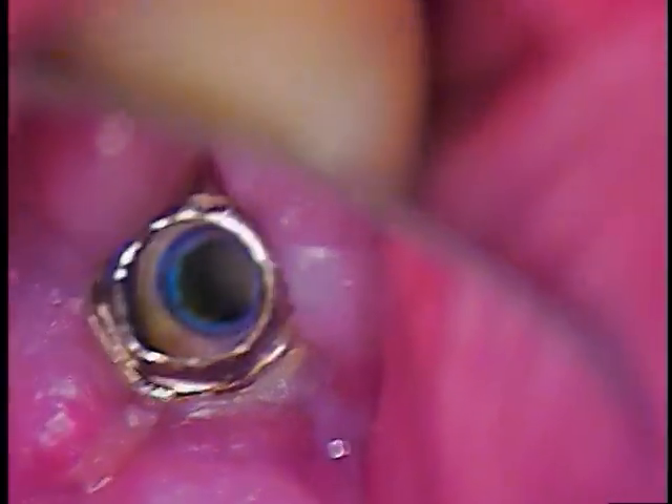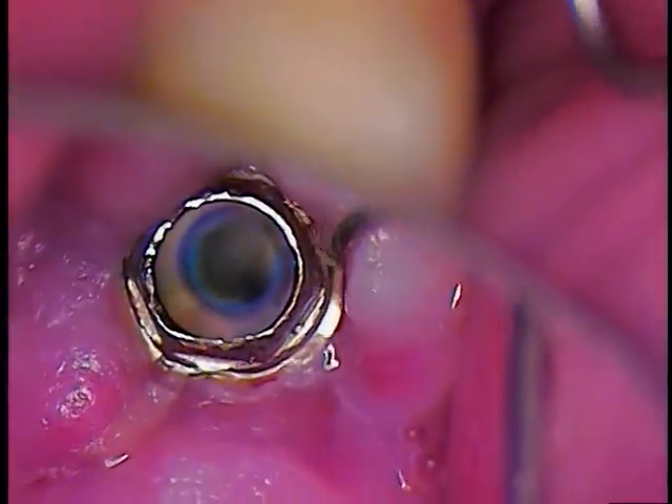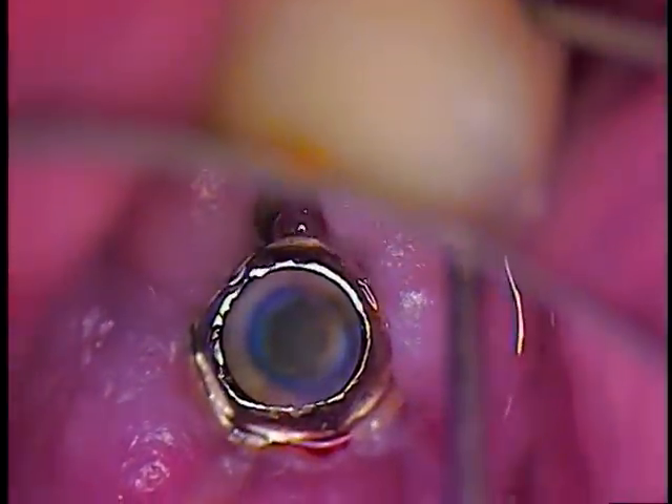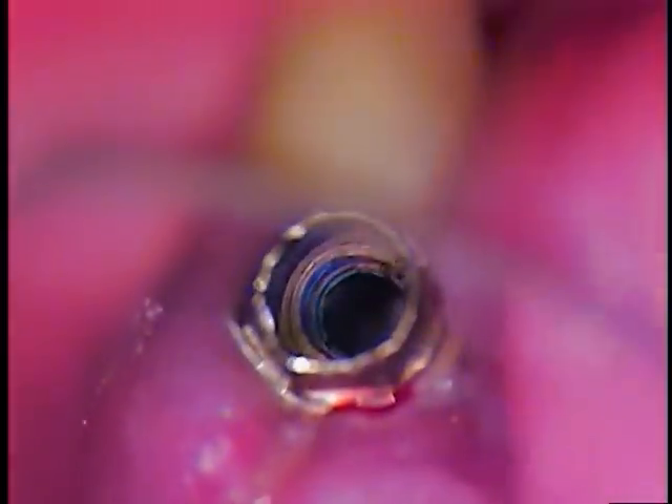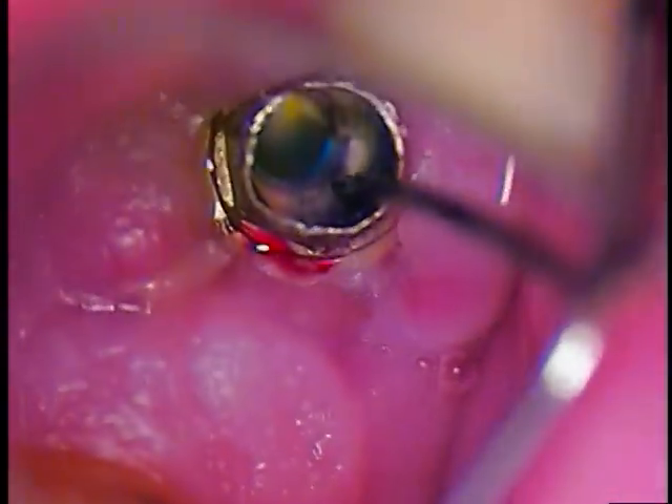I'm going to take a small explorer and just gently move the gum tissue a little bit aside so we can examine that. If I were to measure the extender with a millimeter periodontal probe, I'm looking at about 5 millimeters in length — just about 5 to be exact. The threads are not visible.